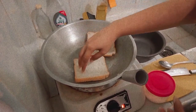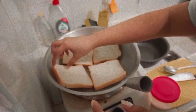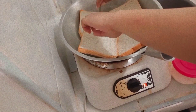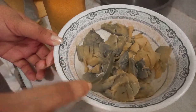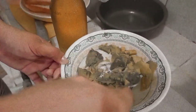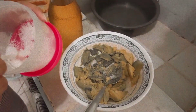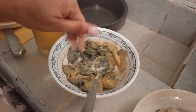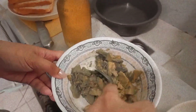I am just toasting some bread sa pan na pinainit ko na. Going back to the avocado, I smash it to smaller pieces and then season it with salt and pepper to taste — white pepper yung ginamit ko. I'm trying to smash it pa hanggang maging spread siya.